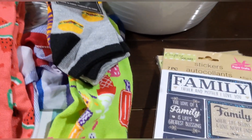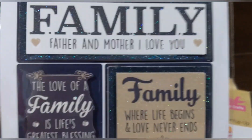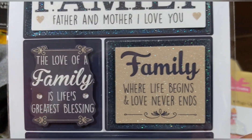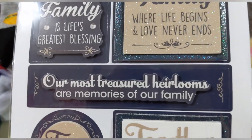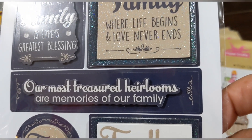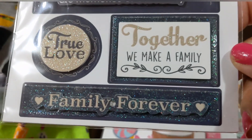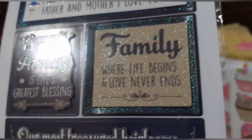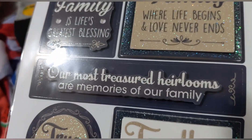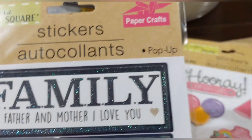And now this one — seven pieces pop-up, family themed: 'father and mother,' 'I love you,' 'the love of a family is life's greatest blessing,' 'family where life begins and love never ends,' 'our most treasured heirlooms are memories of our family,' 'true love,' 'together we make a family,' 'family forever.' They all have a shimmery effect — so cute!